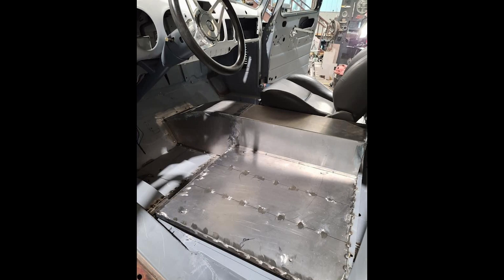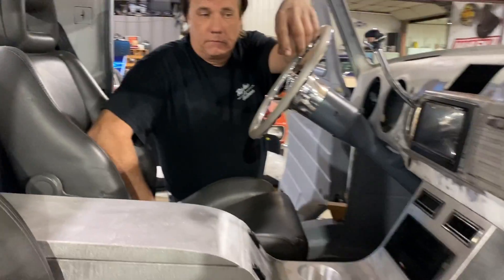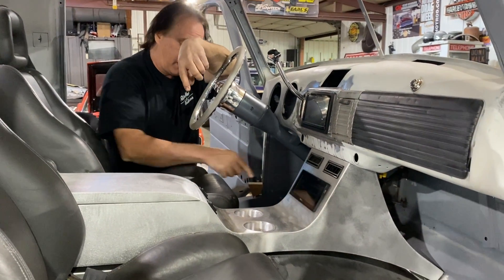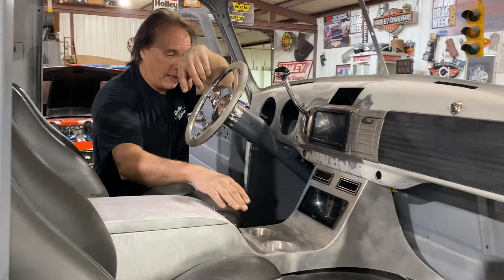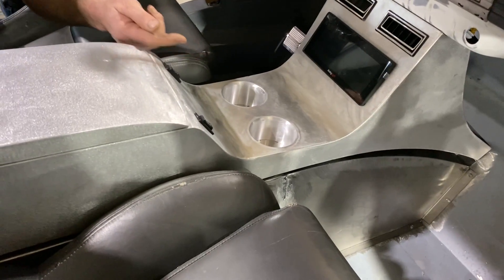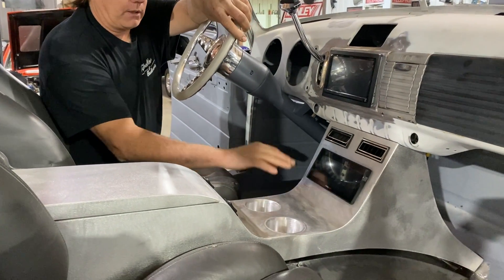This is all 100% custom handmade fabricated console. I didn't even want to do a console originally — I wanted to keep the floor open — but I realized I need to create a tunnel in the floor because I need to come from the throttle body. There was no place to put an air cleaner or a fresh air tube, so I decided to put a console with a bump in the floor — a tunnel — and there'll be a 4-inch air tube going forward with probably twin air filters out under the hood.